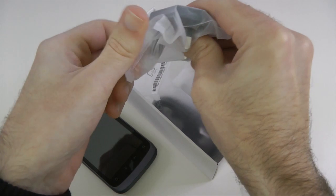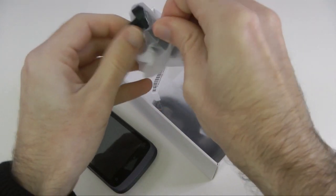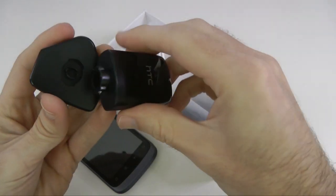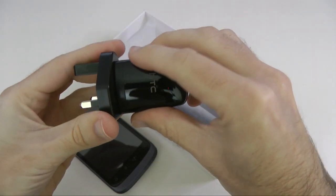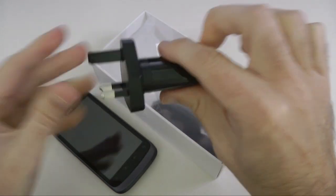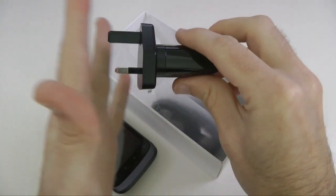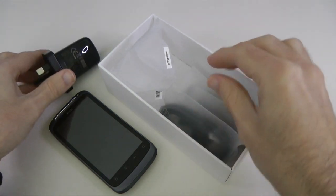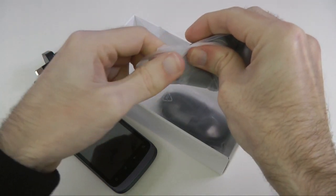This will vary from country to country, but we're in the UK so we get a three-pin UK adapter. This goes onto this portion of the charger — a quick twist and it clicks into place — and you're ready to plug this into a wall socket with the USB cable into the other end.